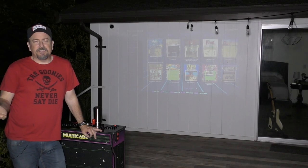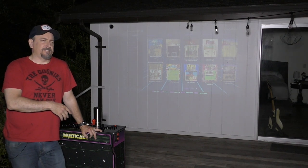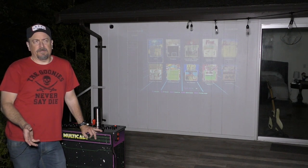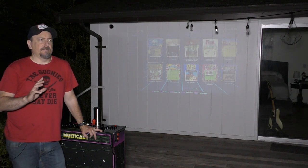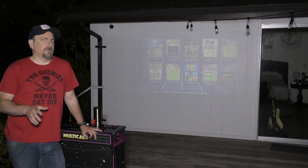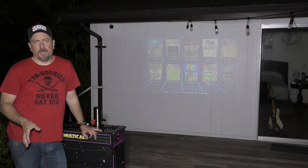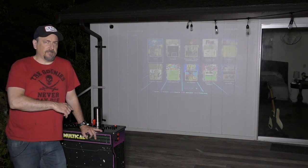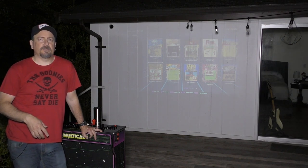Now that you've seen the setup earlier in the day, I figured we'd come out here this evening, kind of show off the whole unit, talk a little bit about the games, maybe show some gameplay. I think that will get us to the point of being able to judge if this was reasonable or not in terms of a build. I'm going to shut the floodlights off and we will see what everything looks like.